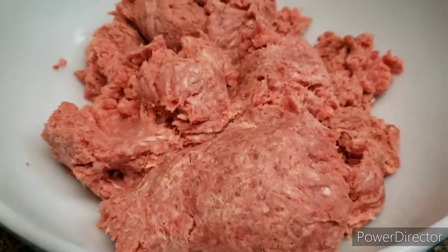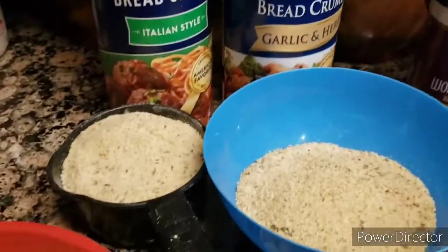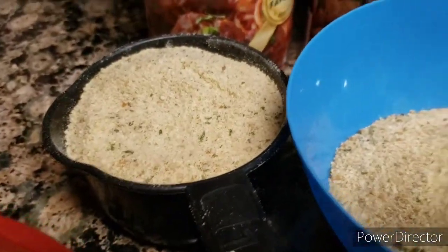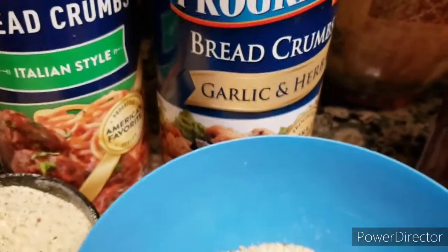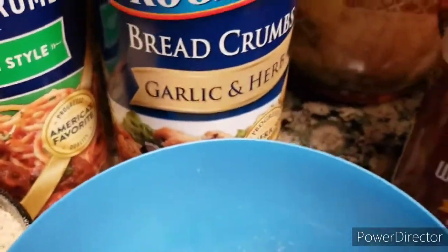Now I'm going to start mixing all my seasonings with my ground beef. One cup of bread crumbs — this is the Tang, that's the one I'm using. I'm cooking two pounds of ground beef with this. So this is one cup of the garden and herb.